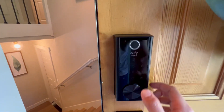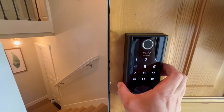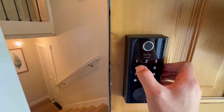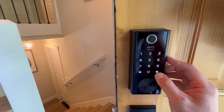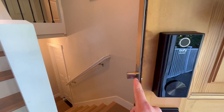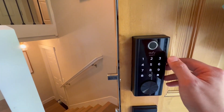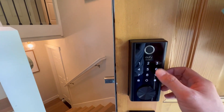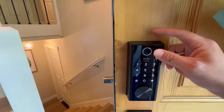It's very easy to use. If you want to lock the door, you can just tap on it to wake it up, enter a code like 1-0-1-1, then tap the check button and it will lock the door. If you don't want to use the PIN pad, you can easily use the fingerprint instead.